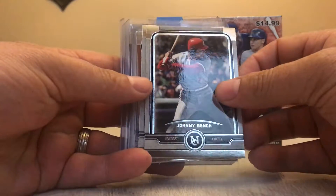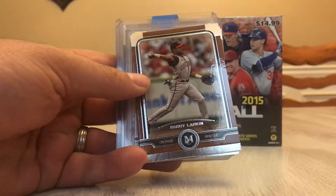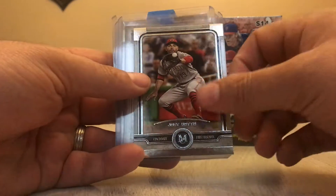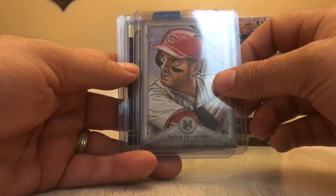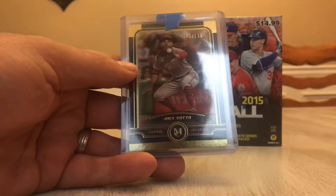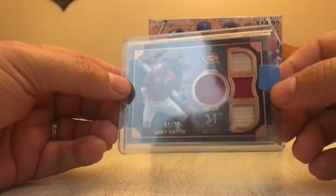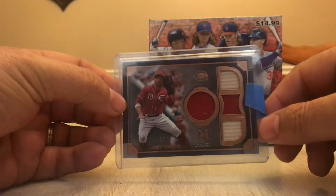Looks like we also have the Reds. Here's a Johnny Bench base. Barry Larkin base. Barry Larkin parallel, but it's not numbered. Same with the Joey Votto — nice looking cards. Joey Votto base. And then we got a Canvas Collection — nice looking card, that's a Joey Votto. And then we got a Joey Votto parallel, that's 140 out of 150. And then our big hit was this quad relic — it's a dual patch, dual bat, 53 out of 75, Joey Votto.